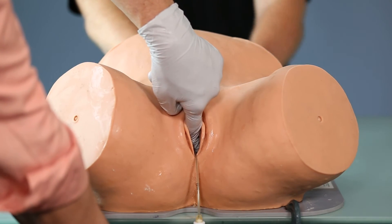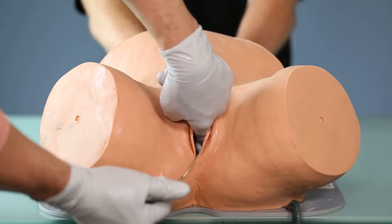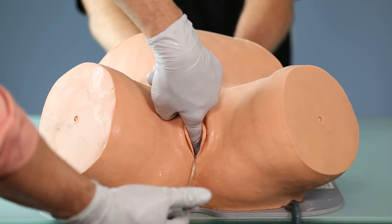Step number four is to establish vacuum and also exclude any maternal tissue that may be trapped underneath the cup as vacuum is applied.